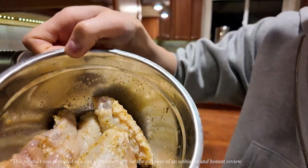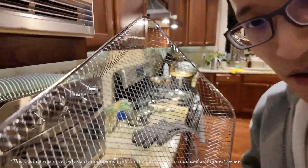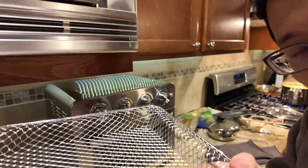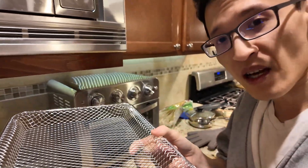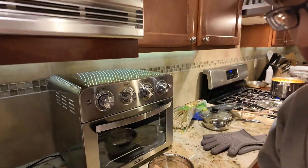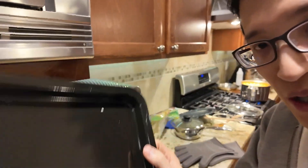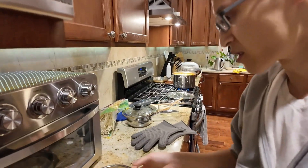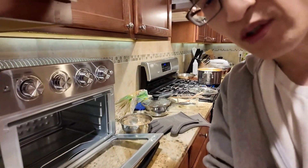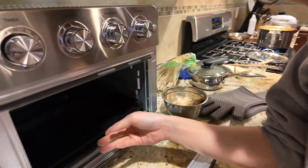I got some chicken wings here and I'm gonna use the air fryer function. This is the air fryer basket, which is pretty cool because there's a lip on here, which is different from other ovens I've used in the past where it's just a flat tray — so it doesn't fall off the tray. You also have your drip pan that you want to put in on the bottom to catch all the liquids and oils that come off when you're air frying. I'm gonna put in the drip tray right there on the bottom.